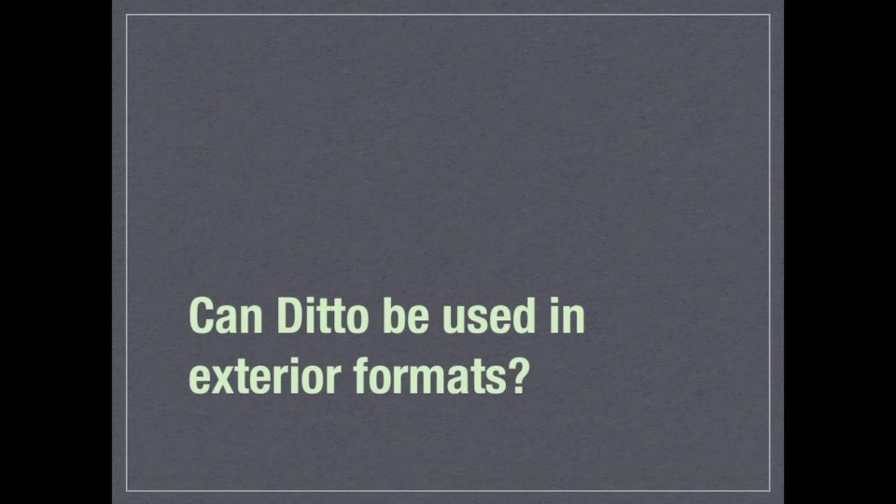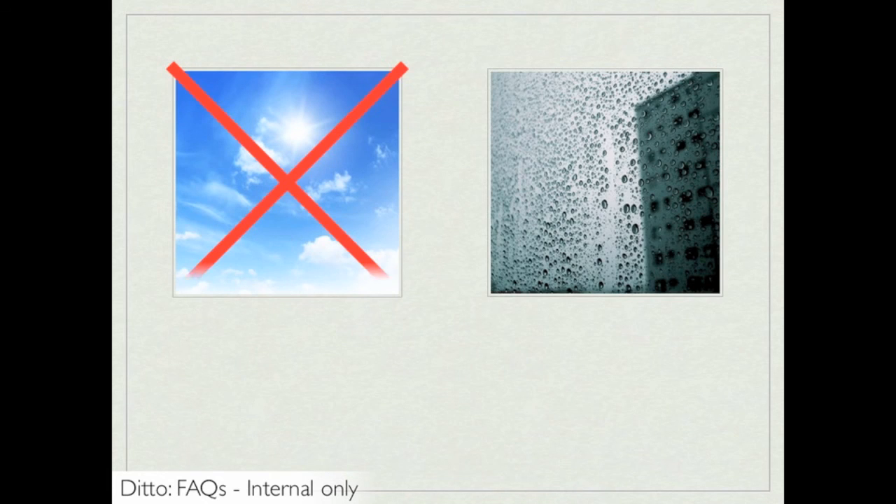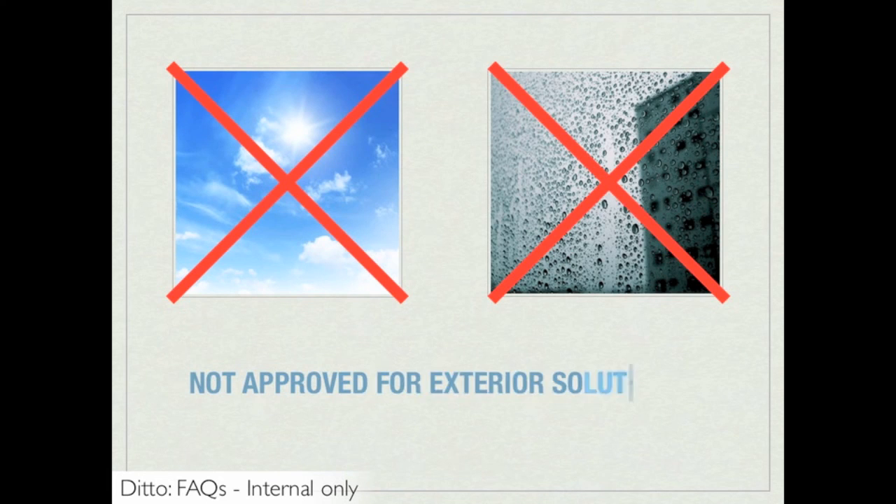Can Ditto be used in exterior formats? Ditto is not approved for exterior solutions because the Varia Eco Resin is heat sensitive and the 1/16th inch gauge is too thin.